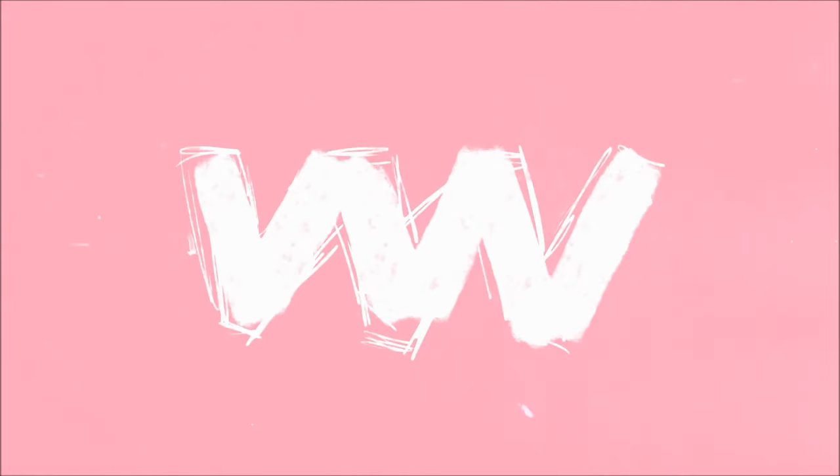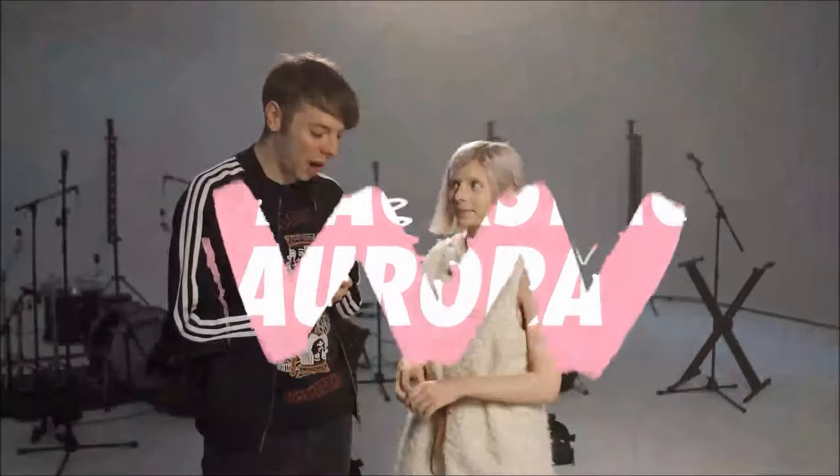This month we filmed our second VIVO Lift Artist of 2016, the incredible Aurora. We caught up with her backstage in between shooting exclusive sessions for VIVO that will be dropping very soon, but let's have a sneak peek first. Thank you so much for becoming our second lift artist.